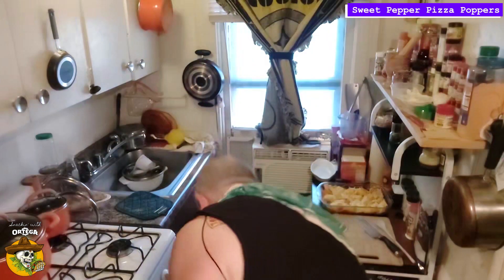These only take about 7 to 10 minutes. We just want those peppers to cook up and get nice and juicy and that cheese to get nice and melty. It's been about 10 minutes — let's pull our sweet pepper pizza poppers. Look at that, brah.